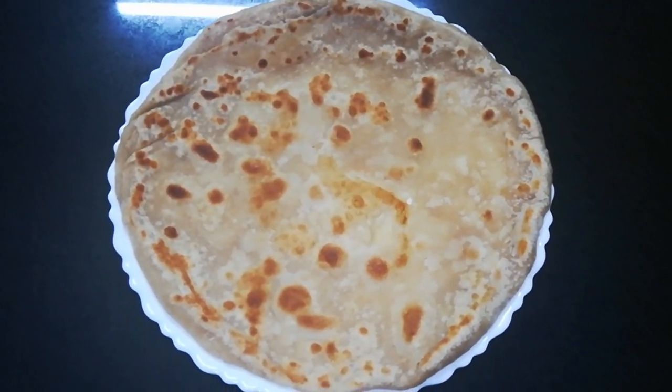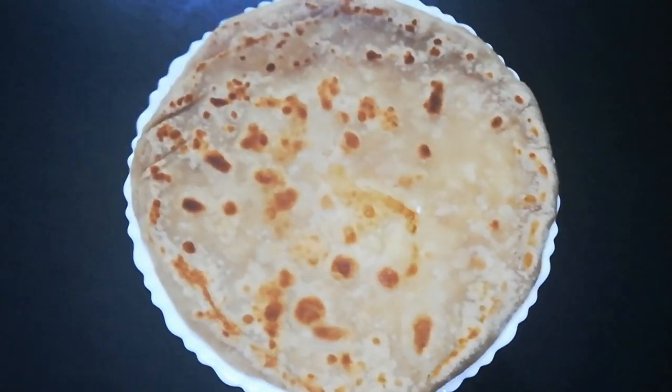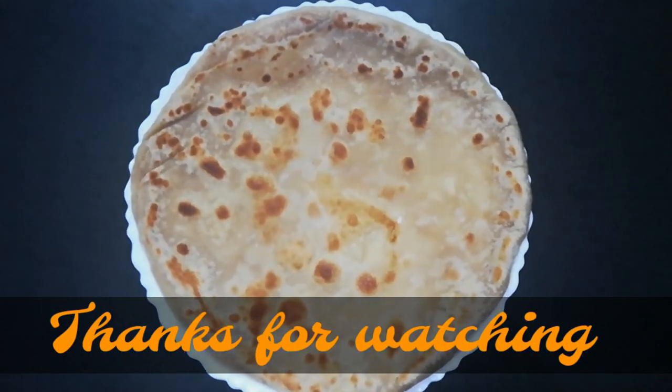That's all for this vlog, guys. I hope you enjoyed this video. Please like it and share it with your family and friends, and if you're new to my channel, please don't forget to subscribe. Thank you all so much for watching and we'll see you on my next vlog.